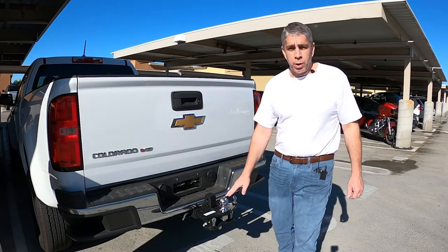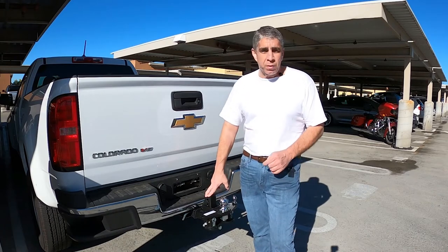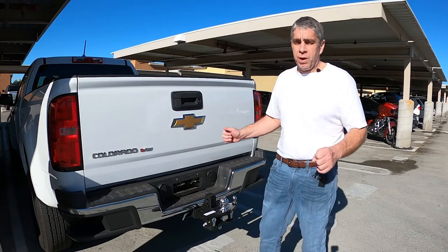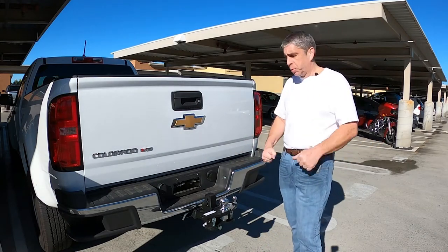Hello, I'm Mario, and today I'm going to be working on my weight distribution hitch. This is not an instructional video, but I just wanted to show you guys what it is I'm doing to my equipment to make it work for my purposes.